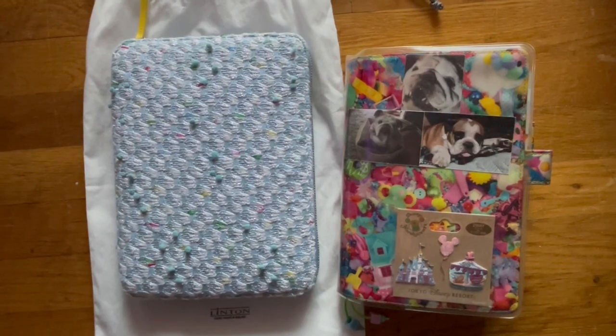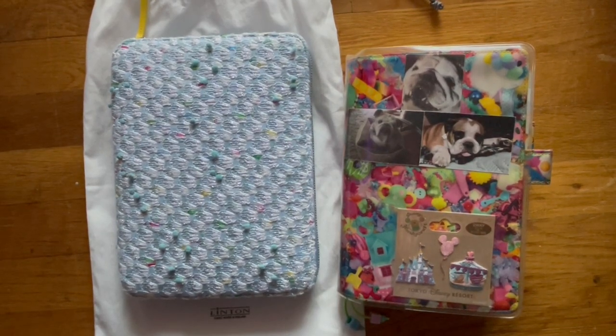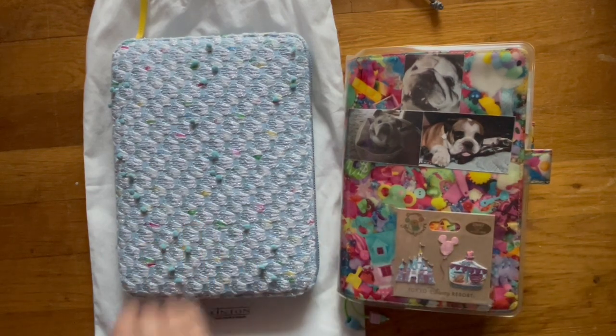Hi, welcome back to my channel. Happy Friday. Today I thought I would do a quick look at what I've done this past week in my Hobonichi Cousin, as well as my five-year A5 size diary.